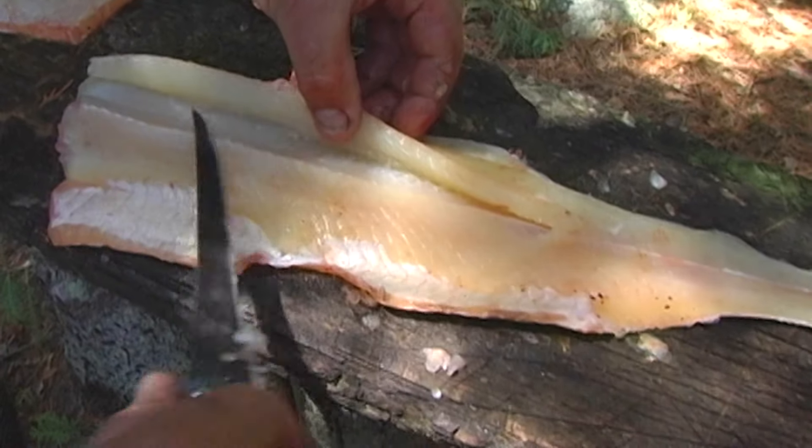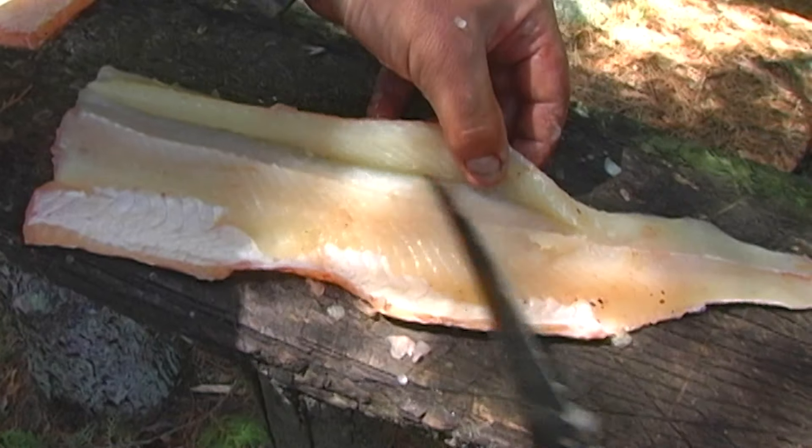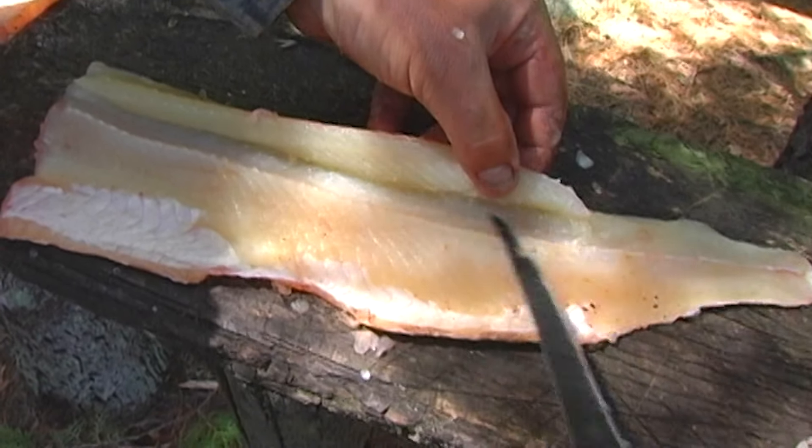Running the knife along the bones and the meat and pulling up with your thumb — that's the key. Getting a little bit of pressure on there, and then they'll just pop out.